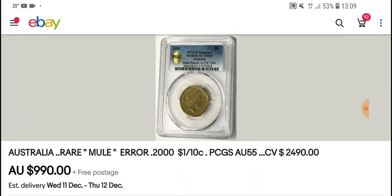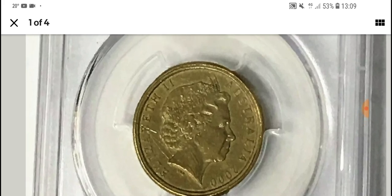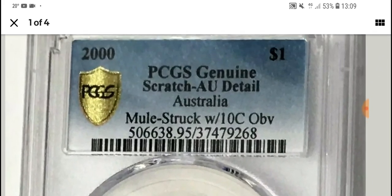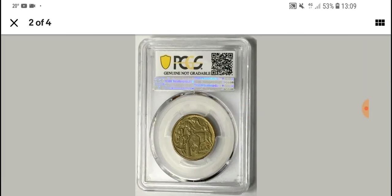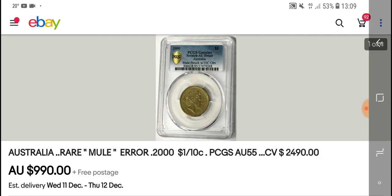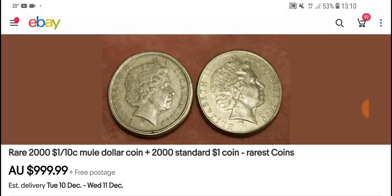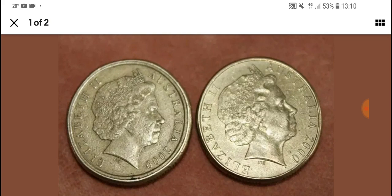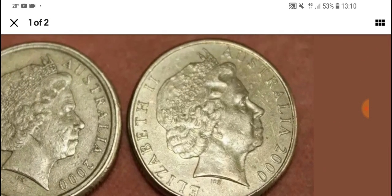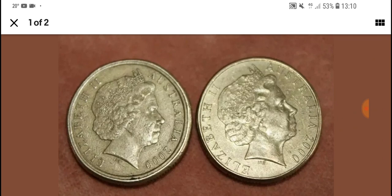Here we have one that's been graded by PCGS — one of the reputable grading companies — and it's AU55, so almost uncirculated, a very good grade. As you can see: double rim mule, struck on a 10 cent piece. The other side is just normal. That was a thousand dollars with free postage. And here we have a good photo showing the mule alongside just a normal standard coin — the queen's head is actually larger on the normal coin side.